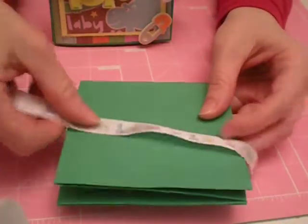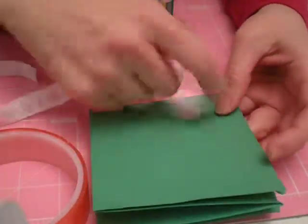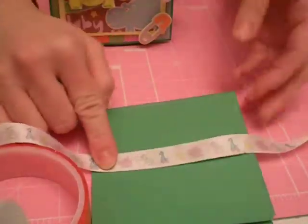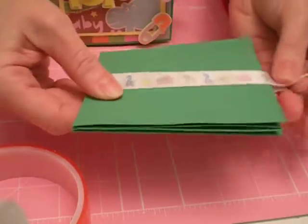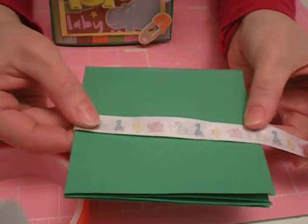Once you get your ribbon, go ahead and take some strong adhesive like this here. I cut it to size and just put a strip of adhesive going across the front cover. Then you want to adhere your ribbon onto the middle part of the front cover, making sure that you have excess ribbon hanging over the side so that you can tie it either in a knot or bow, depending on your preference.